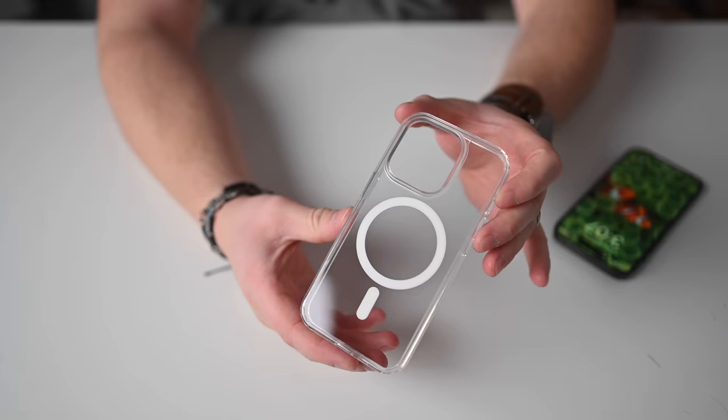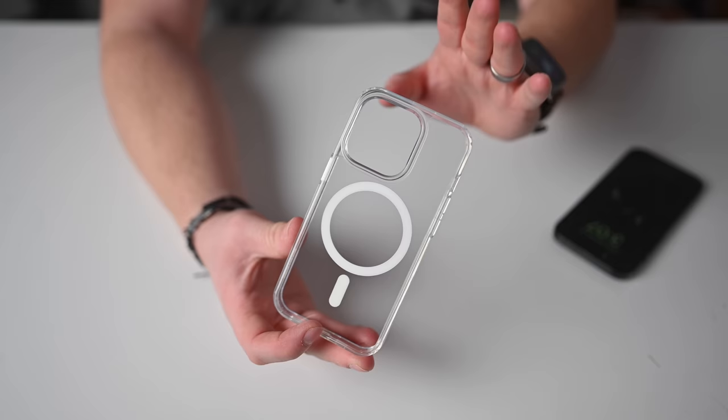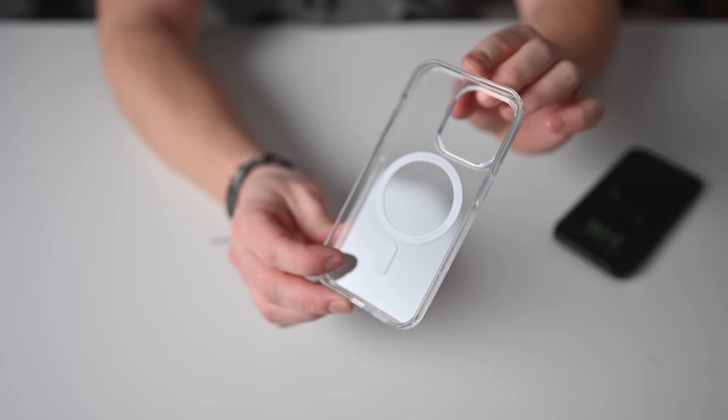Here's a straightforward clear case from Nimble. What makes it unique is the company itself — a certified B Corporation, part of 1% for the Planet, and certified climate neutral. It's made from 100% recycled materials, specifically recycled compact discs. You can see the emblem on the inside: 'The Beat Goes On — Made from Recycled Compact Discs.' It offers 10 feet of drop protection, is scratch resistant and slim, and I really like that it's made from recycled materials.